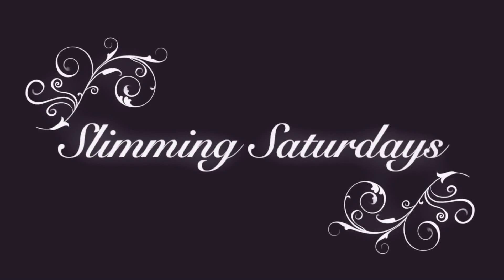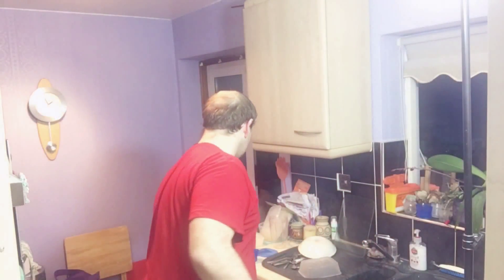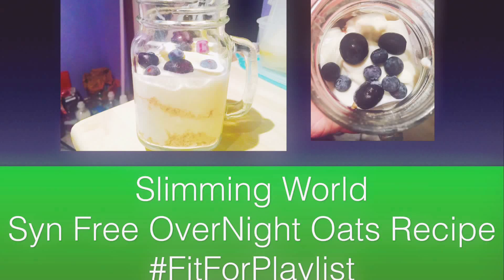Good evening everybody, good day everybody, and welcome to another Cooking with Stephen and Mi. This next recipe is going to be a really simple recipe and it is called overnight oats — you take a pot and layer it with porridge.